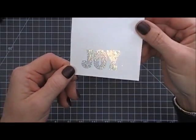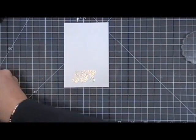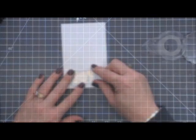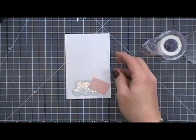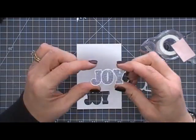Beautiful! Now once that's done, I'm going to take the die that coordinates with 'joy' and cut it out using my Big Shot. Pretty — I love that shine.